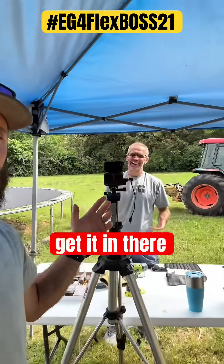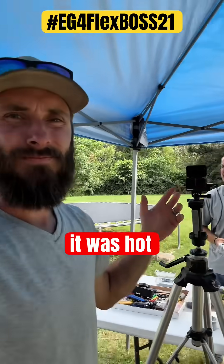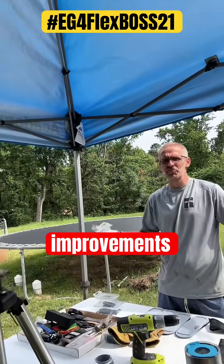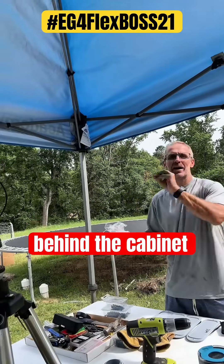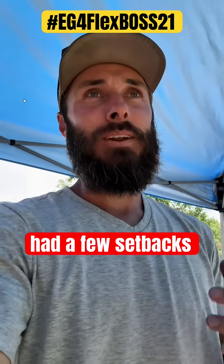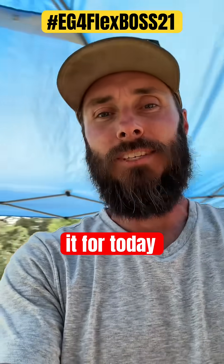Today was hot but it was good. There aren't a ton of visual improvements because it's all hiding behind the cabinet, but I'm proud of what we did today. We had a few setbacks but we got it done. That's it for today.